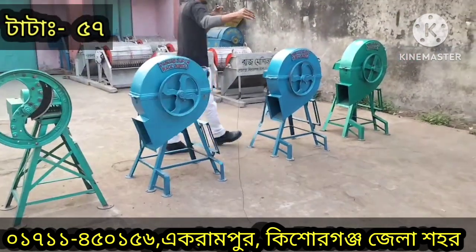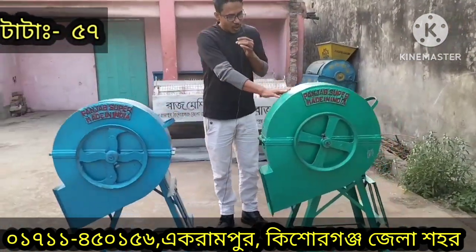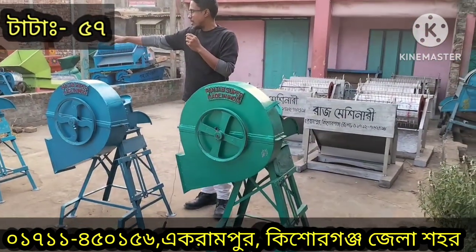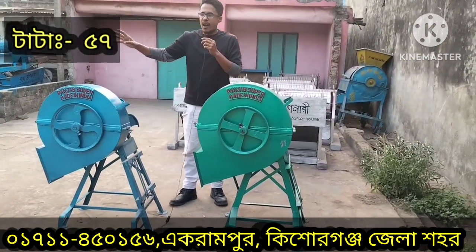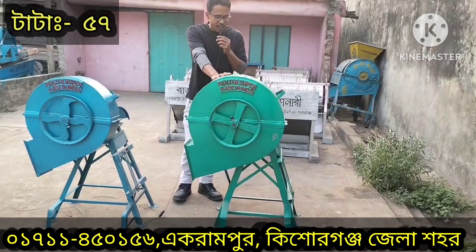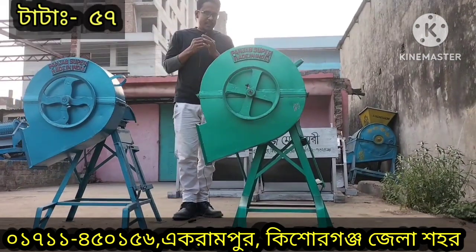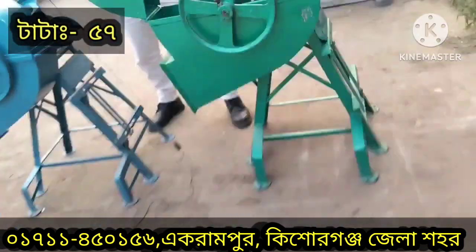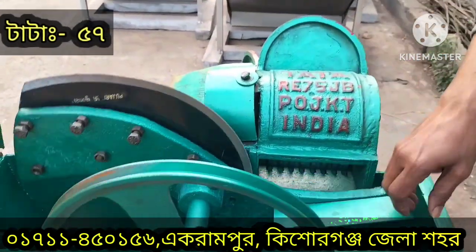This is a big machine and then we are going to cover it with the cover of the machine. This is a big machine that we are going to cover with a big machine. We have two blades, so we can see a little bit of the blade.